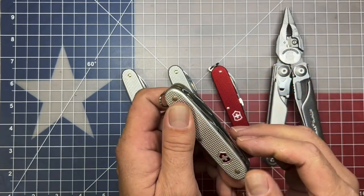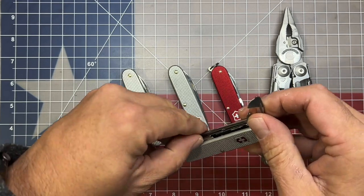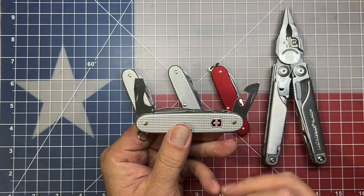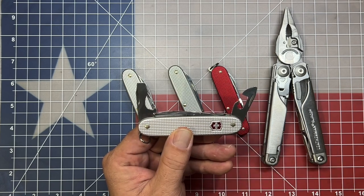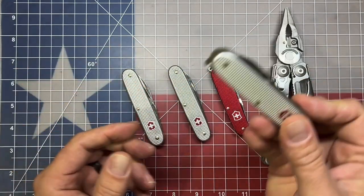The other two tools on here are more standard tools — you have your dual screwdrivers, bottle cap lifter, can opener, and wire stripper. This is a great tool in and of itself.